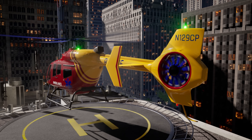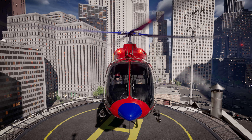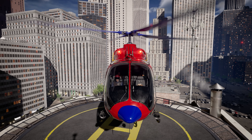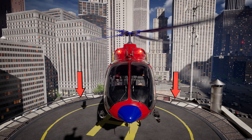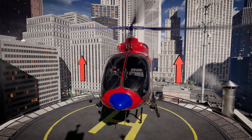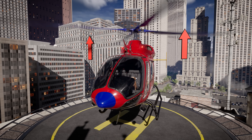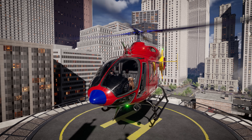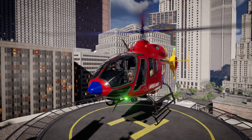Newton's third law also explains how the helicopter flies up in the air. When the spinning rotor blades push the air down, the equal and opposite force is the air pushing the rotor blades and helicopter up with enough force to overcome gravity. Alright! Our new rescue helicopter seems to be working great! Let's take it for a test ride through the city!